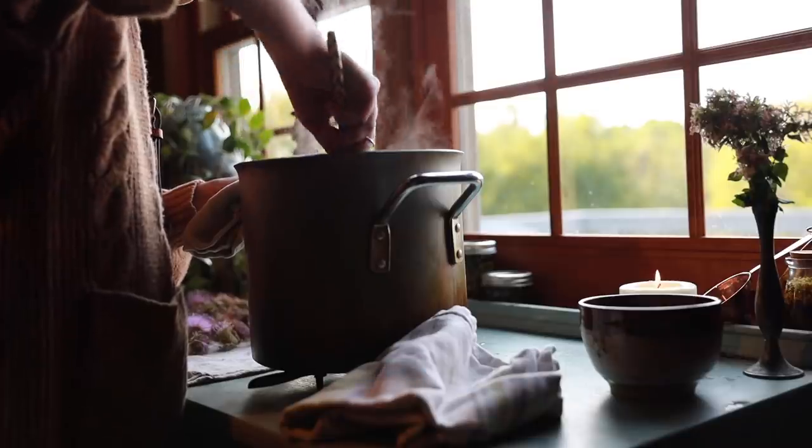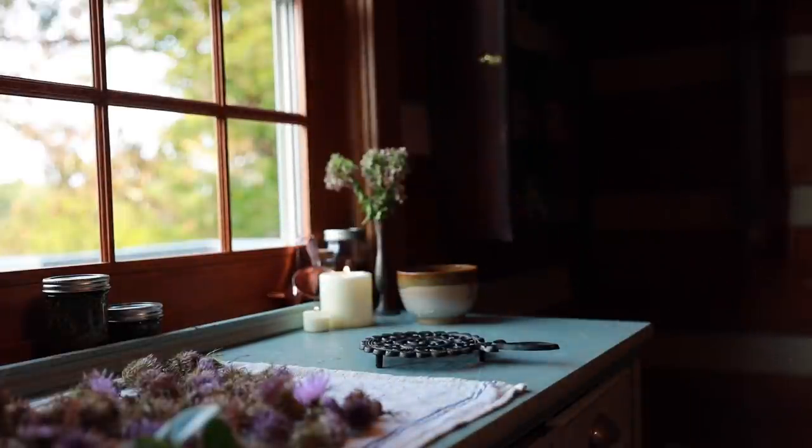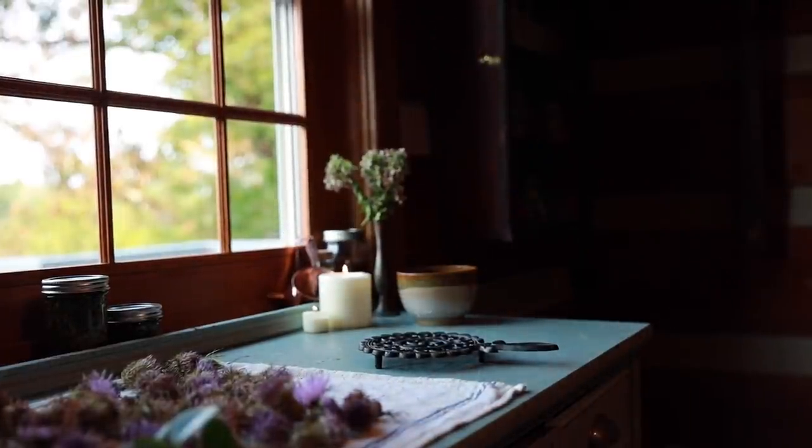Here they are, definitely looking a little bit ugly at this point, but that's okay. All I need to do now is mash them up. I got them mashed up and put them back on the stove. They're going to simmer for five more minutes, then I'll take them off and strain them out. I think I'm just going to put them into a cloth on top of a bowl and let them cool there for a minute before I squeeze out the juice.